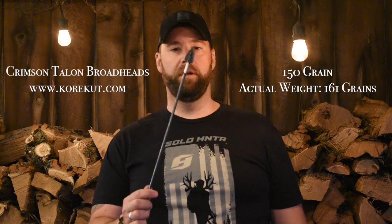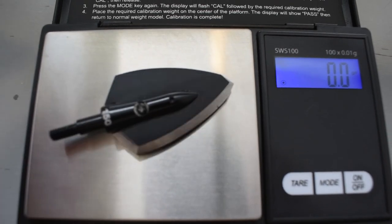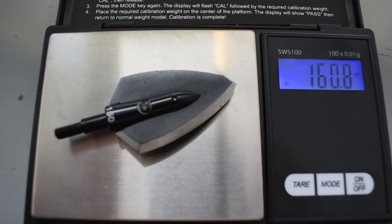This is the 150 grain. If you go on their website and check, the actual weight of these is 161 grains. It's always a good idea when you're setting up your arrows to weigh your components and overall weight once everything is together. That way you know what you're dealing with and how much your total arrow weight is.